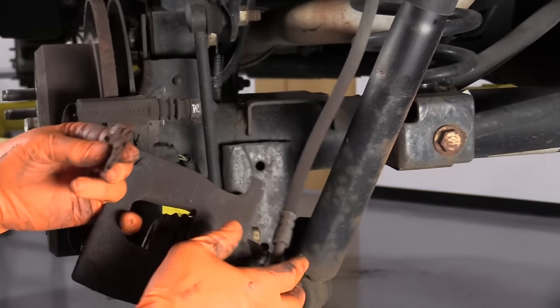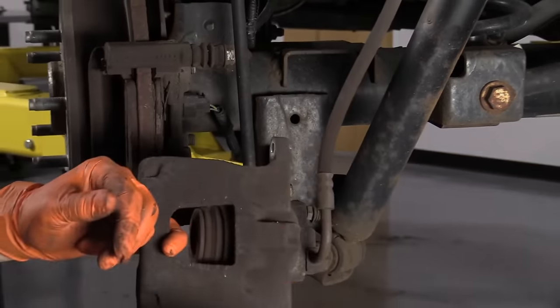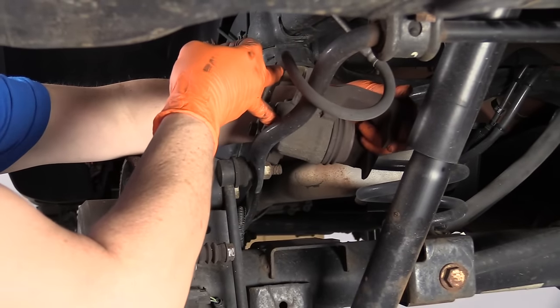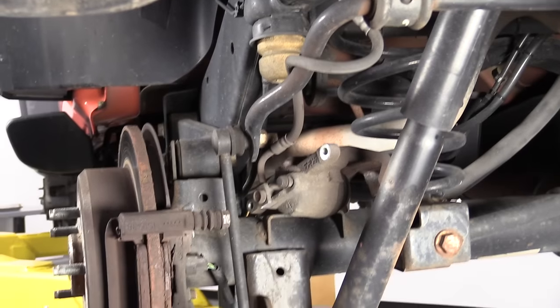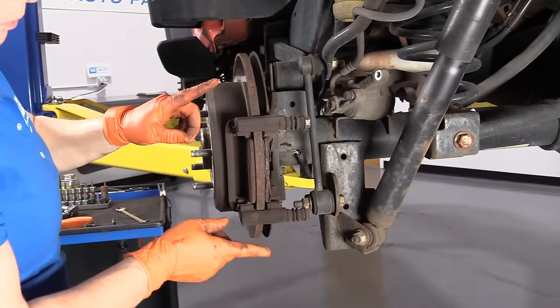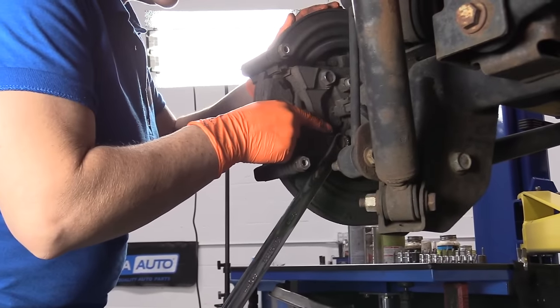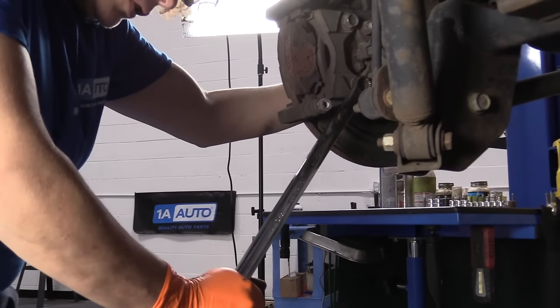This is usually what you find sometimes in a car with low mileage — that's the backing of the pad, just discard it and take it out. Never let your caliper hang down, so I'm going to place it up in there to stop it from falling down. Now I'm going to take the caliper bracket off with the pad still in there. The caliper bracket to the knuckle is an 18 millimeter wrench — that's what the bolt head is.